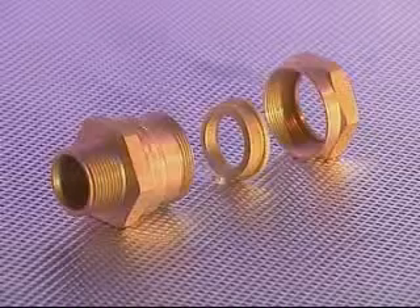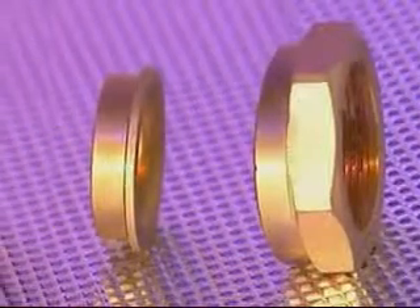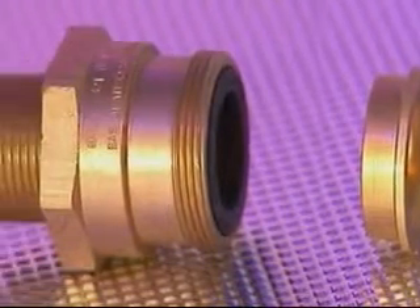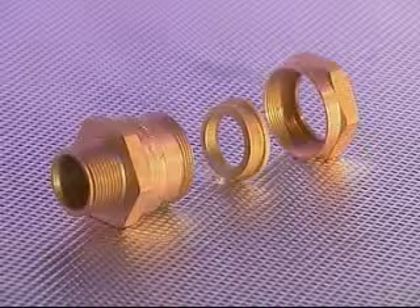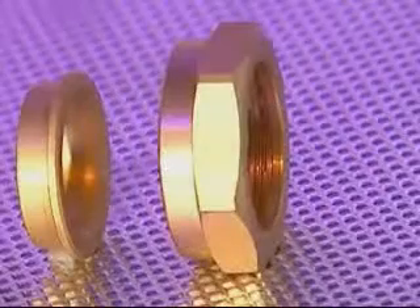The 501421 comprises three major components, these being the back nut, compression spigot and entry component incorporating seal. This cable gland is suitable for use with non-armoured elastomer and plastic insulated cables and provides one seal on the cable outer sheath.